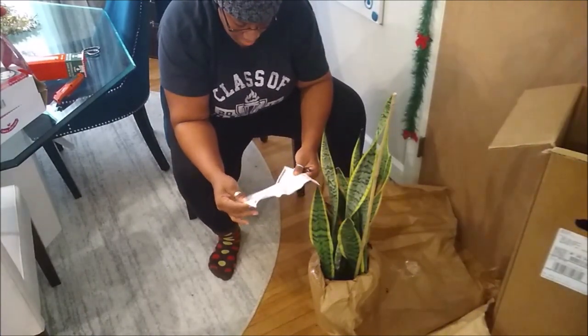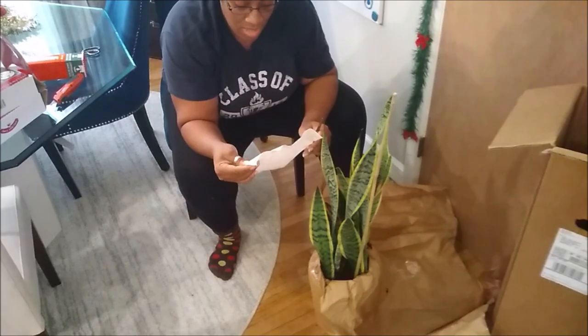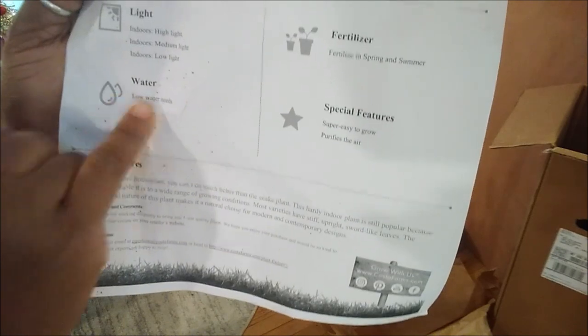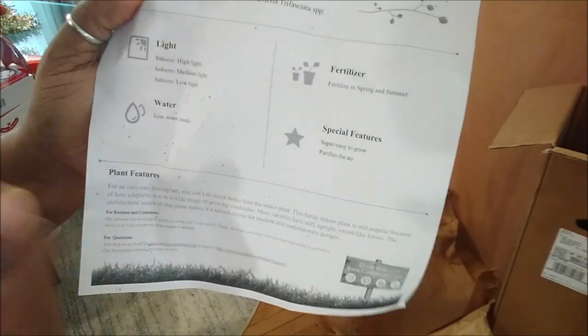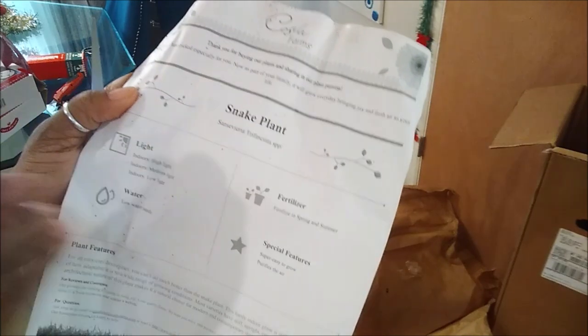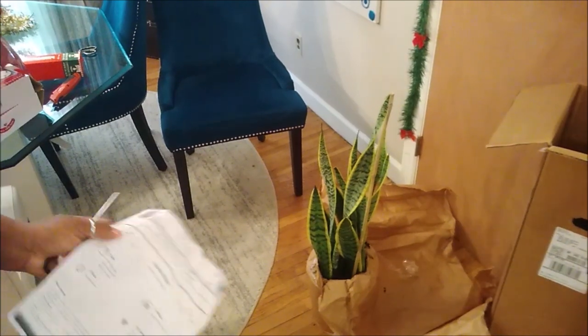It comes with a tag — it's called snake plant, and the scientific name is Sansevieria, a long word. It can handle high, medium, or low light, which I love. It has low water needs — some people water theirs once every two weeks, some once a month. Special features include being super easy to grow and purifying the air, which is really why I wanted it because of my baby and my husband's allergies.